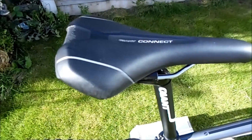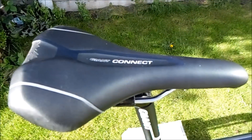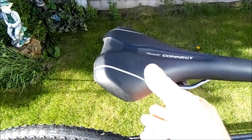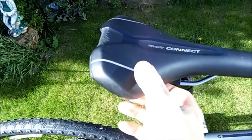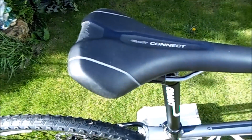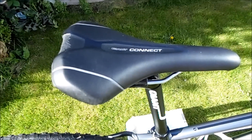The saddle — I normally change the saddle on my bikes but this one seems pretty comfortable. The guy in the shop told me it's got like small gel balls in the middle that mould to your shape. So yeah, it's really comfortable even after the 20 miles.